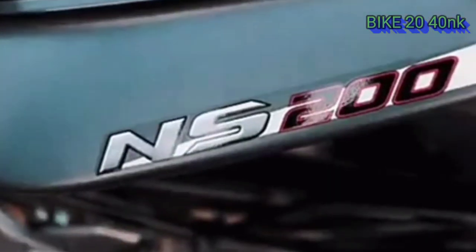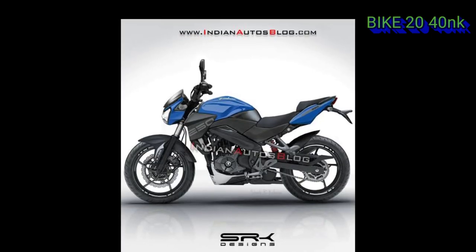The new LED was introduced in 2017 and updated in 2018. The engine displacement is 150CC.